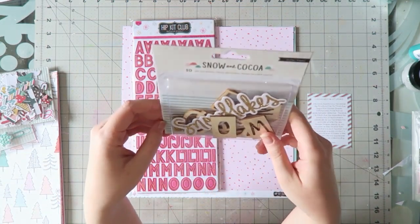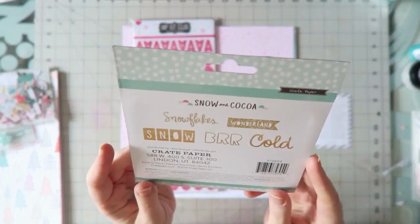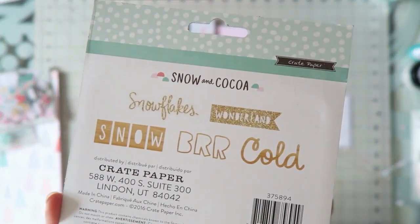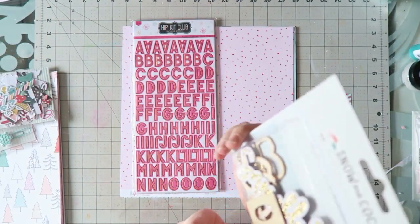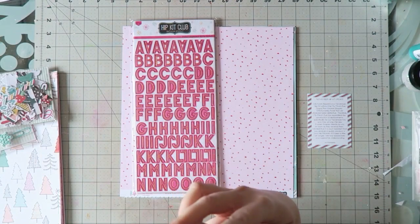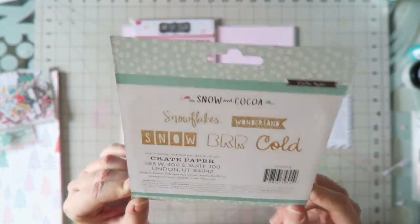We have from Crate Paper Snow and Cocoa 10 die cut pieces. These are kind of wooden shapes and some of them are foiled. Some are chipboard and the rest are wood veneers. These are fabulous for titles.